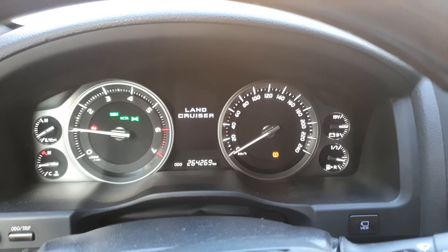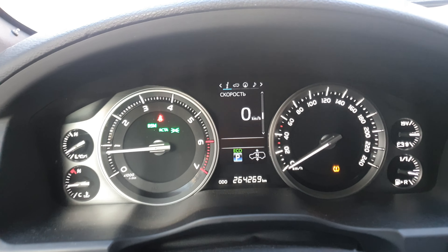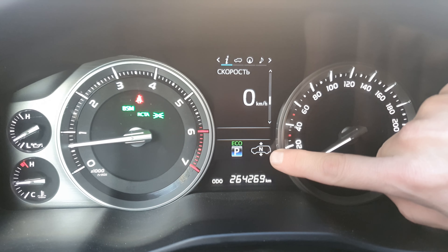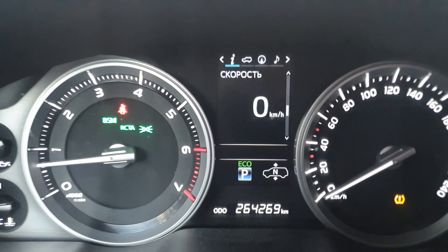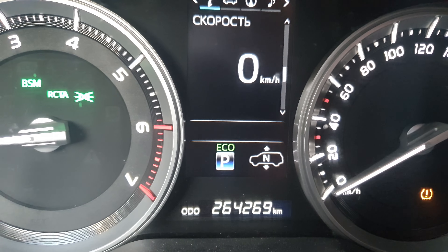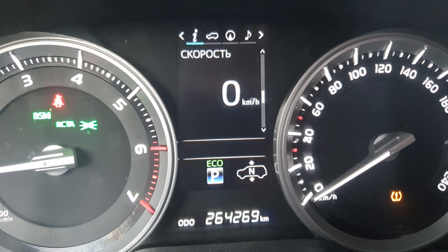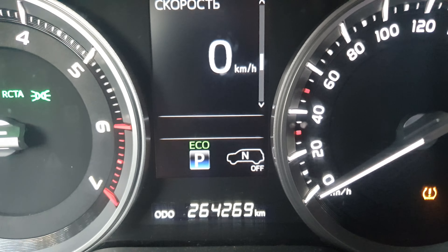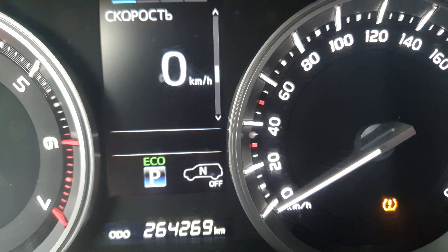Hello guys, this is a Toyota hydro suspension explanation. So what does this mean? This is a little pictogram of a car and it says N, so this is neutral — the suspension is off. If we press here to off, it's going to be off, so the car is not going to push itself up or down.